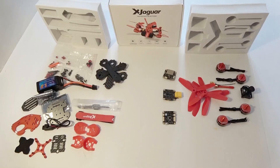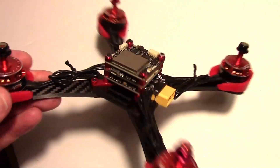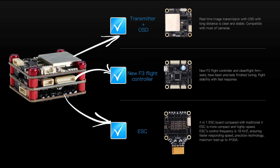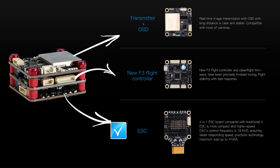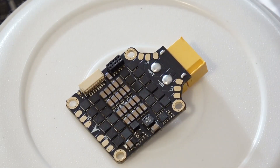Here are all the pieces laid out on the bench. The core of the X Jaguar drone consists of a three-board stack called the eight-in-one tower, which contains a 5.8 GHz video transmitter, MW OSD, SP Racing F3 flight controller, and four 30-amp ESCs mounted on a power distribution board. The bottom board powers the motors — these are BLHeli-style 30-amp ESCs.